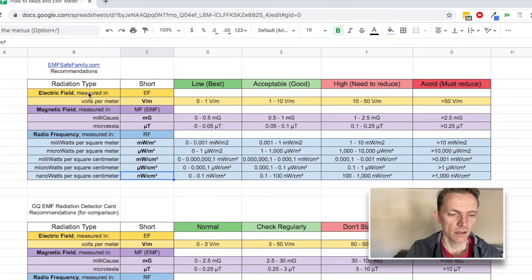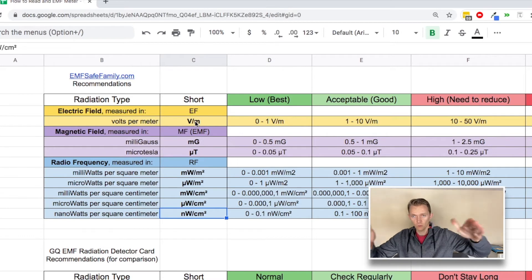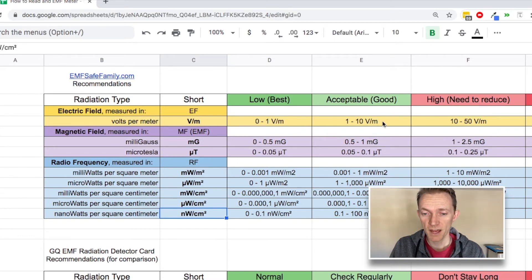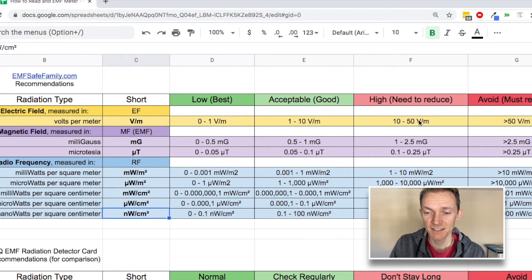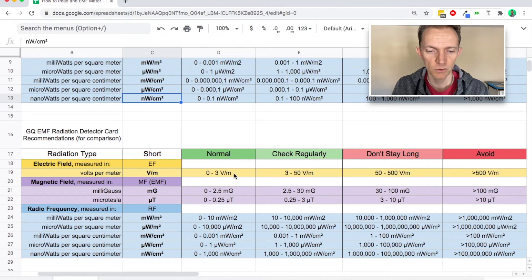Let's start with electric fields. Electric fields are measured in volts per meter. You want it to be zero to one for best. One to ten is acceptable — though these acceptable levels are unacceptable for some people. Once you get to ten to fifty, you want to reduce. Anything greater than fifty, just avoid that. When we look at recommendations that came with this EMF meter, zero to three was normal, three to fifty means better check regularly, and greater than five hundred — there's a pretty big discrepancy when you look at this.